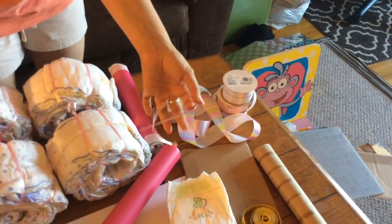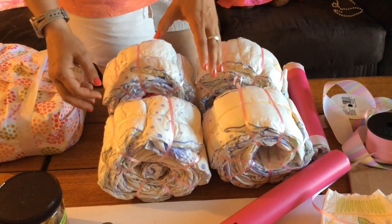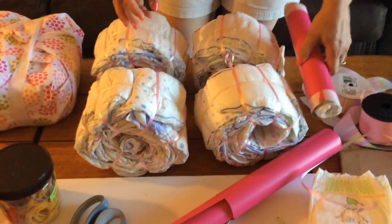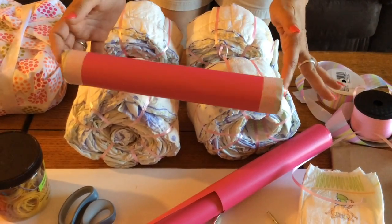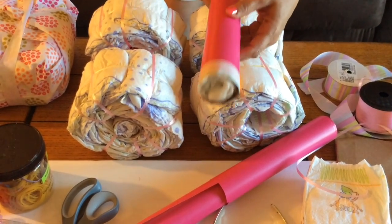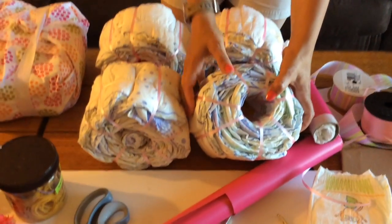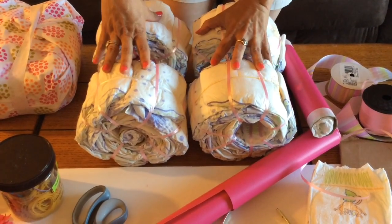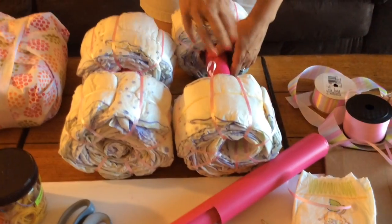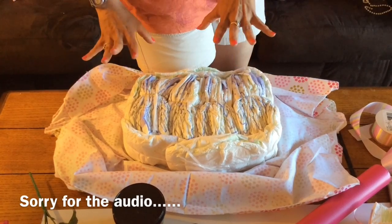For the bottom of your carriage you're going to make four wheels with approximately ten diapers each. In between to hold them, your axles are going to be the paper towel rolls with a diaper inside. I wrapped wrapping paper around them so they look pretty, and around each one I wrapped curling ribbon so that it looks like spokes — because it is a carriage. Then you put your four wheels together and you've gotten your project started.